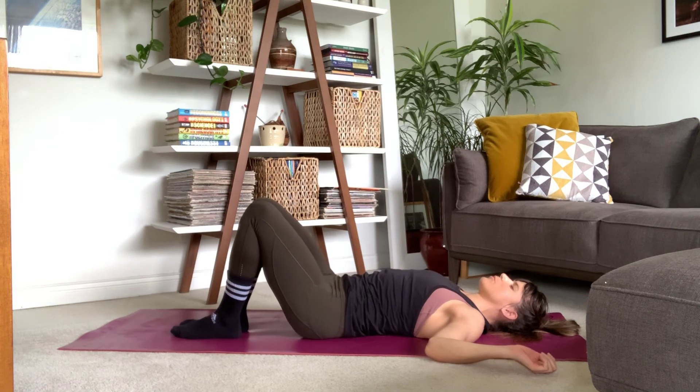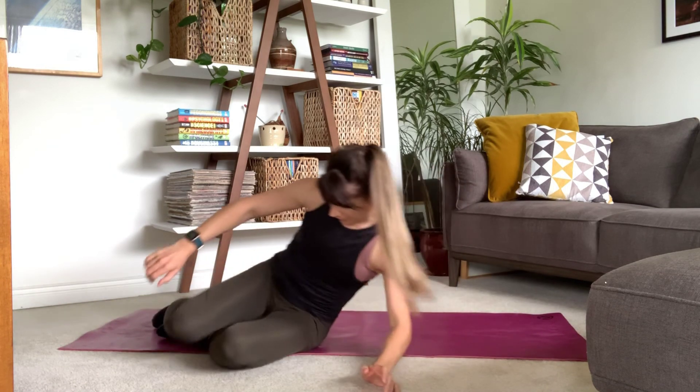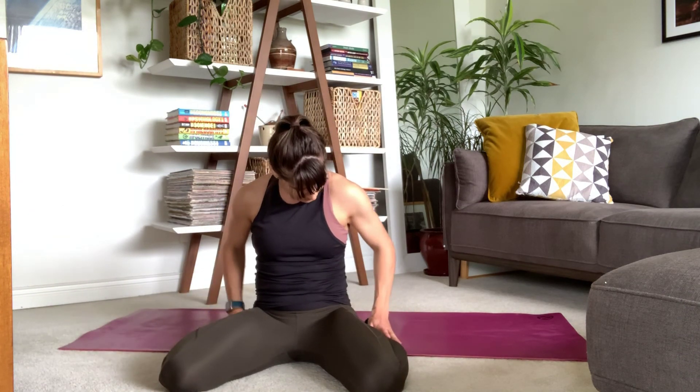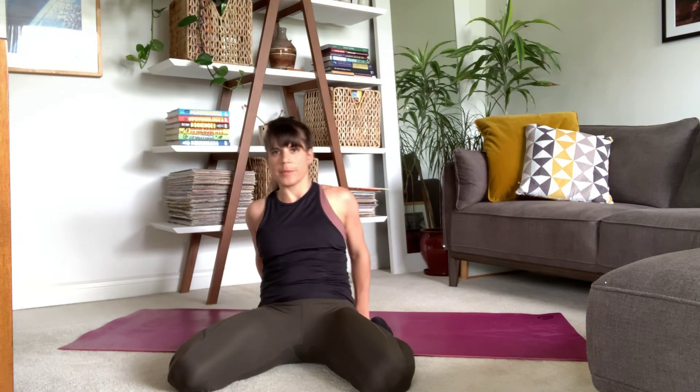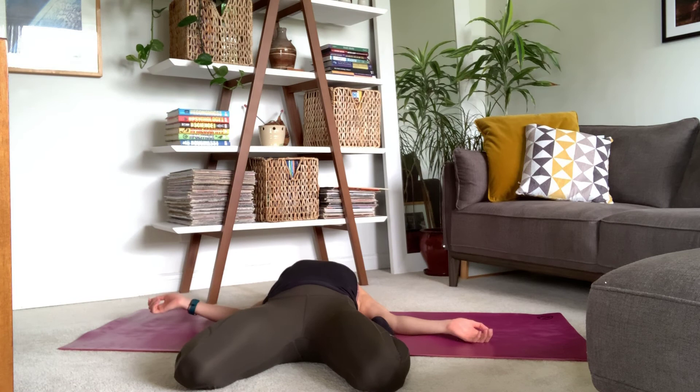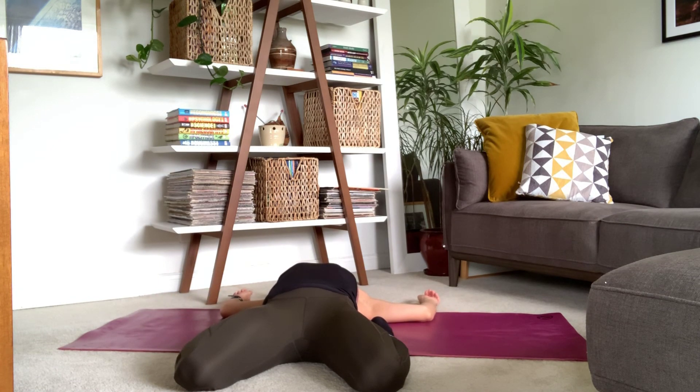We're going to take one final stretch before we come to our back — finishing with our quadriceps. Big muscles, can't forget them. Take those knees mat-width apart and bring your heels to either side of your hips. From here, start to walk back. Right here you might already feel a beautiful stretch through your quadriceps — if so, stop right there. You might be able to start to come down using blocks or pillows or resting on your forearms, or maybe you're able to come all the way down. Sinking nice and deep — arms can be cactus or cross them over your head, resting one hand in the other, whatever feels good for your body. Sink a little deeper with each passing breath.